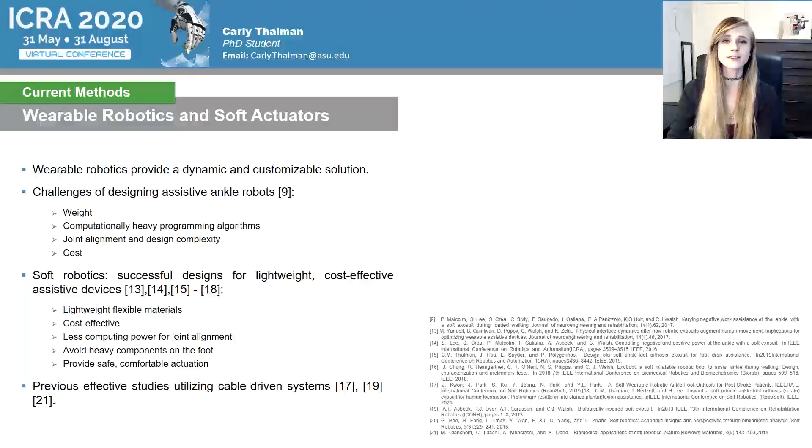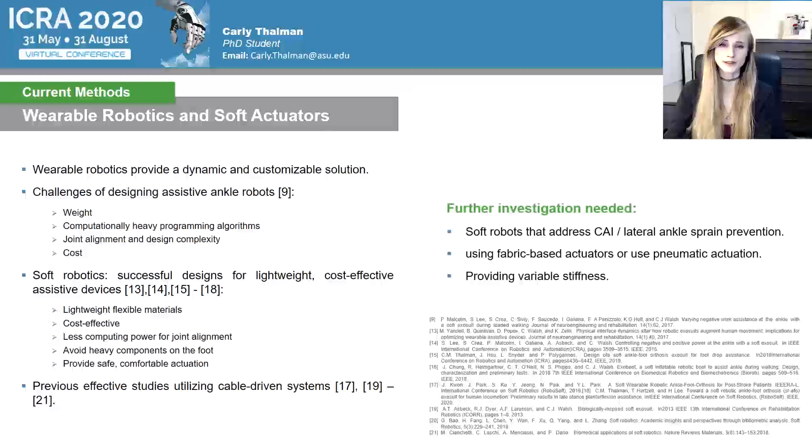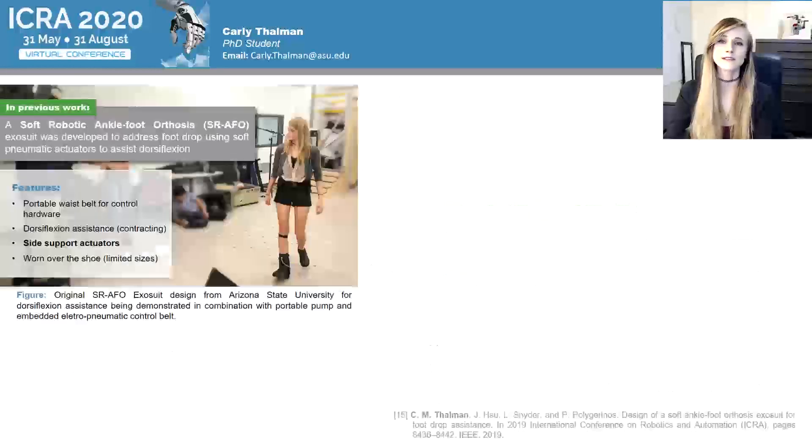Wearable robotic devices designed specifically for the ankle face several challenges, including weight, computationally heavy programming algorithms, joint alignment issues, and cost of the overall device itself. Soft robotic solutions have demonstrated successful designs in the past for providing lightweight, cost-effective assistive devices with flexible materials that have forgiving interactions between the robot and the human joint. However, there are limited studies for soft robotic applications that specifically address issues involved with CAI and lateral ankle sprain prevention. We wanted to explore these methods for providing variable stiffness to the ankle using soft robotics.